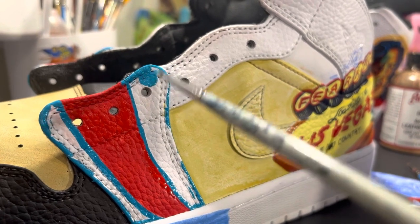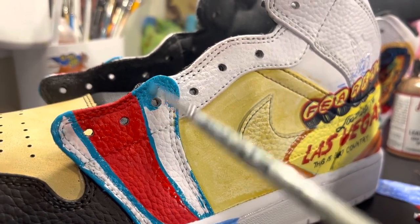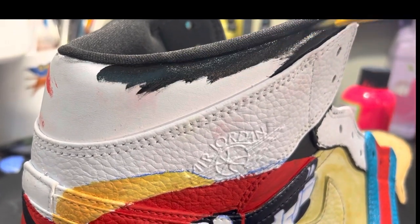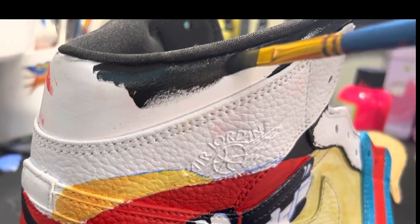While that first layer of the leather dye dries, I am adding some of the turquoise blue. I have no fear of these areas cracking — these spots where I am putting the flat black directly, with none of the black leather dye first.